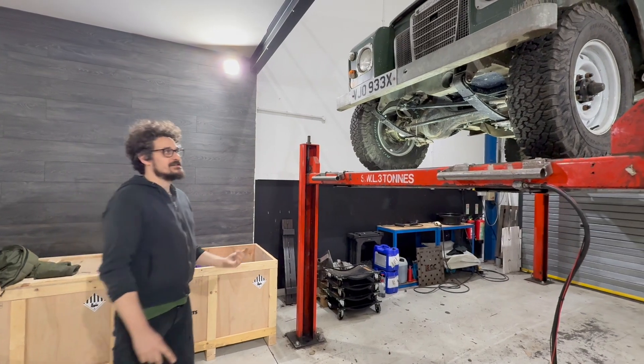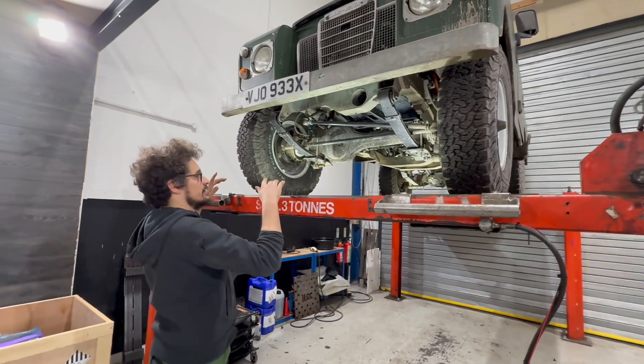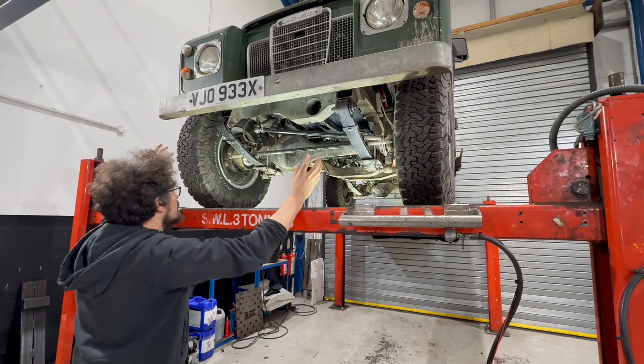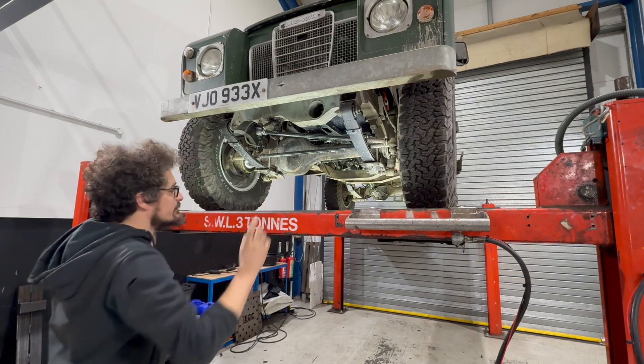So we'll do a quick rundown of underneath this Series 3. The first thing to note is that this is running Defender Axles, it's got all new internals, so it's nice and tight, it turns really well, handles really nicely. New Parabolics, as we said before.